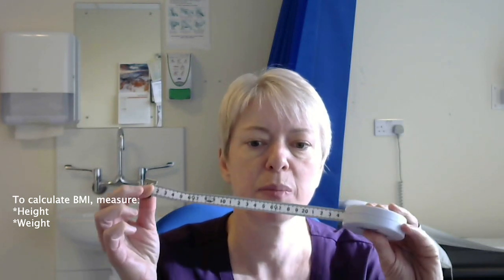So how do we calculate BMI? First of all you're going to need to know your height and your weight. If you don't know your height, you could just get a tape measure and stand against the door frame or wall, make a pencil mark, and then use a tape measure to measure how tall you are.